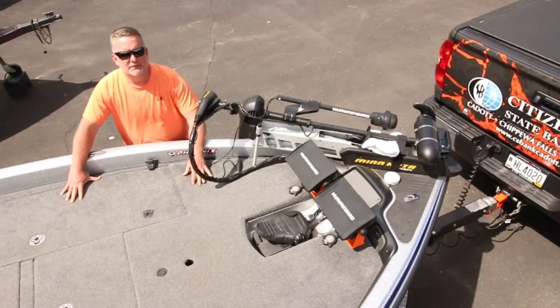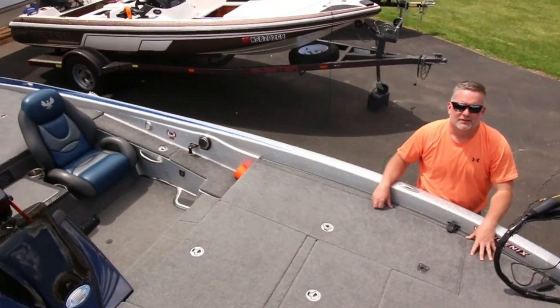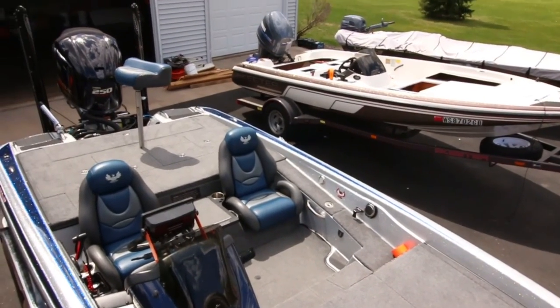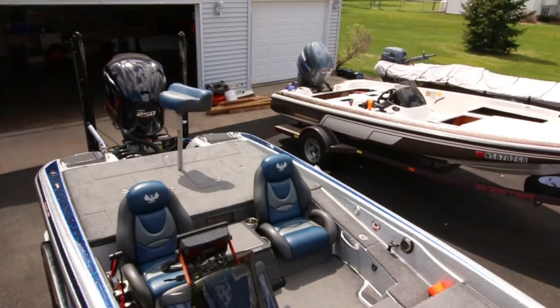That's a wrap on the overview of the 2016 Phoenix 920 powered by a Yamaha 250. I've got my slick back go-fast haircut — I'm ready to go. Hope to see you guys out on the water soon. Remember to subscribe, hit the like button, and move on to the next video.